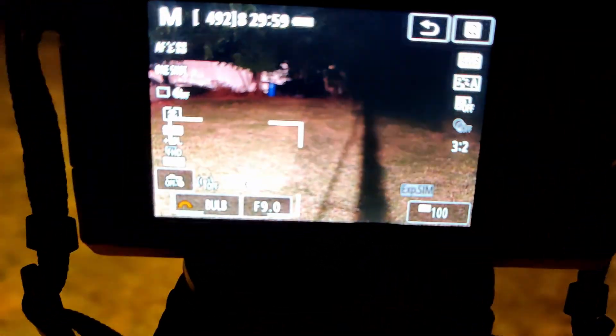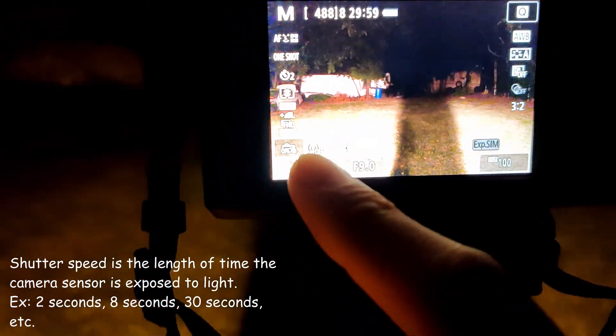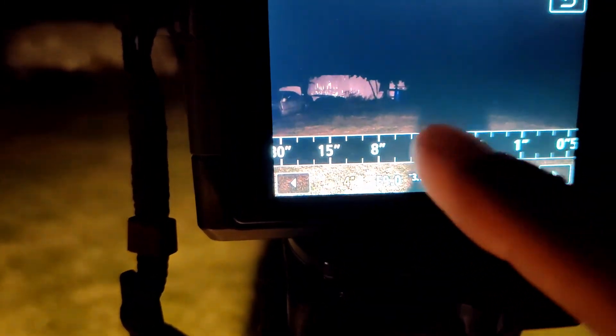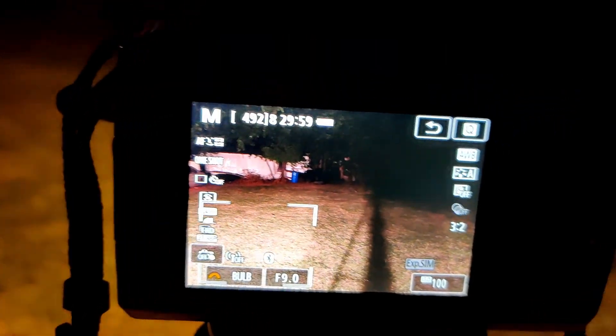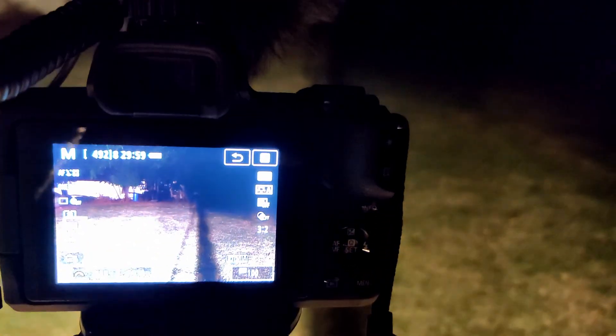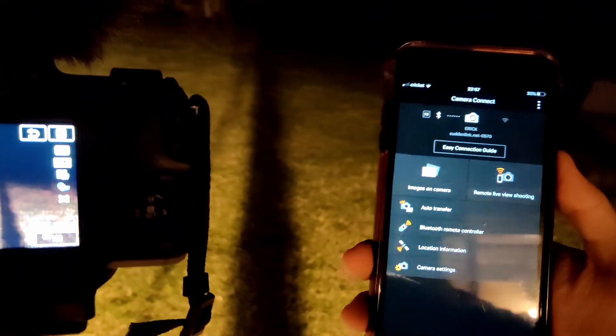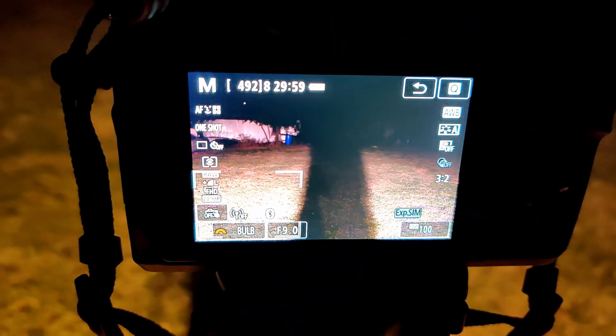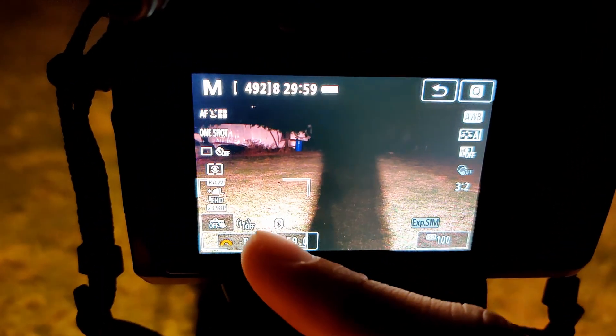A high number for the aperture means that the lens is going to be really closed up. For shutter speed, I'm just going to use bulb. Your camera might not have bulb, but you can always set the shutter speed at maybe 2 seconds, or 4, 8, maybe all the way up to 30. The shutter is going to be in bulb, so I just manually control it with my phone. It's a Canon M50, so I can connect it through Bluetooth or Wi-Fi. I can just press the button on my phone, it'll start taking the shot, and then I press it again and it'll stop — so that way I can manually control it.